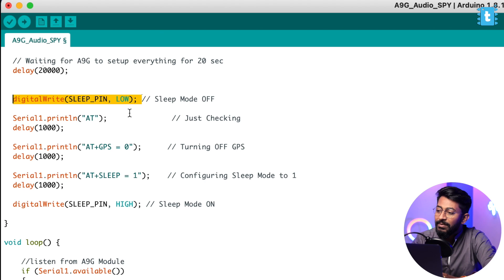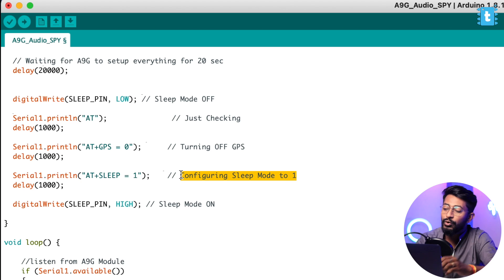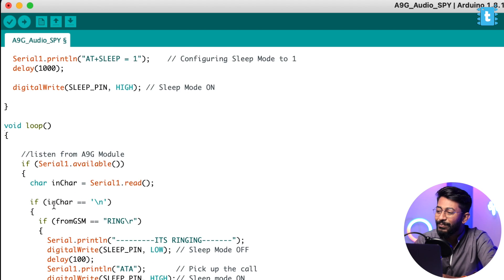Here we're entering AT commands, so we have the pin set low. We type 'AT' for a check, then turn off GPS since this project doesn't need it — for power saving. After that we configure sleep mode to 1 for the A9G board. Once all commands are sent, we make the device go into sleep mode by setting that pin high.